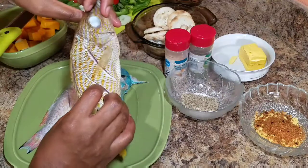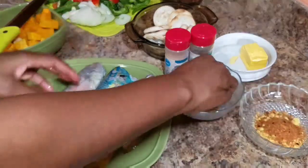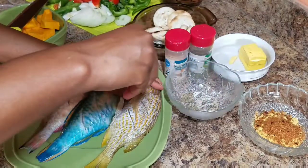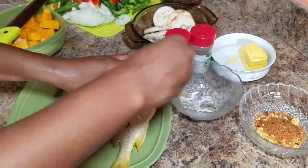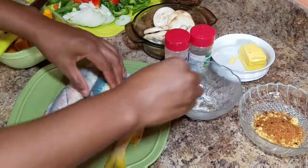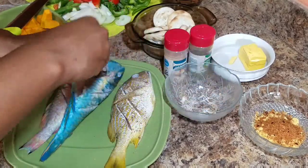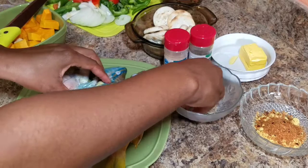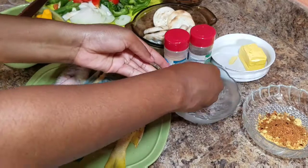So now the first thing you want to do is go ahead and season your fish. For the seasoning, all I'm going to add to the fish at this stage is some black pepper and salt. For most Jamaicans — or most persons that I know — they don't like to add all the fish seasoning when they're going to cook it at this stage. What they like to do is just add the black pepper and salt.